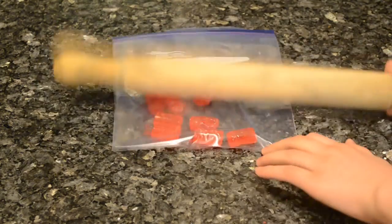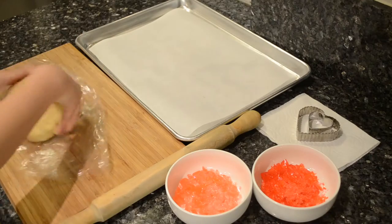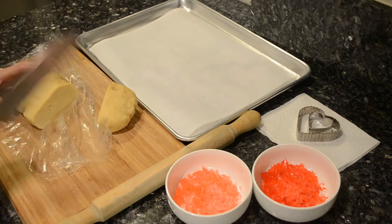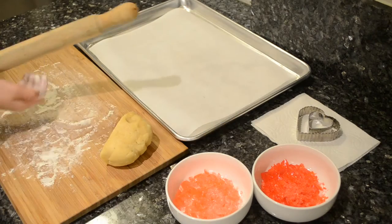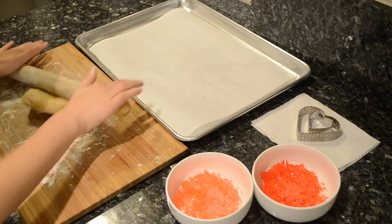Preheat your oven to 325 degrees and line your baking sheet with parchment paper. Take out your dough, cut it into thirds, and put down a portion of the cookie dough. The rest of the dough goes back into the fridge. Flour your work surface and rolling pin and roll the dough to about an eighth of an inch thick.